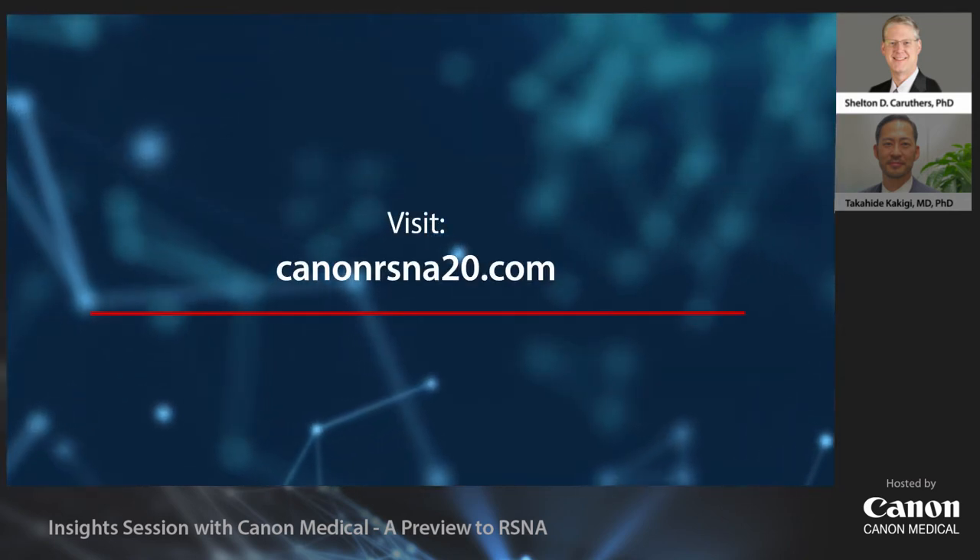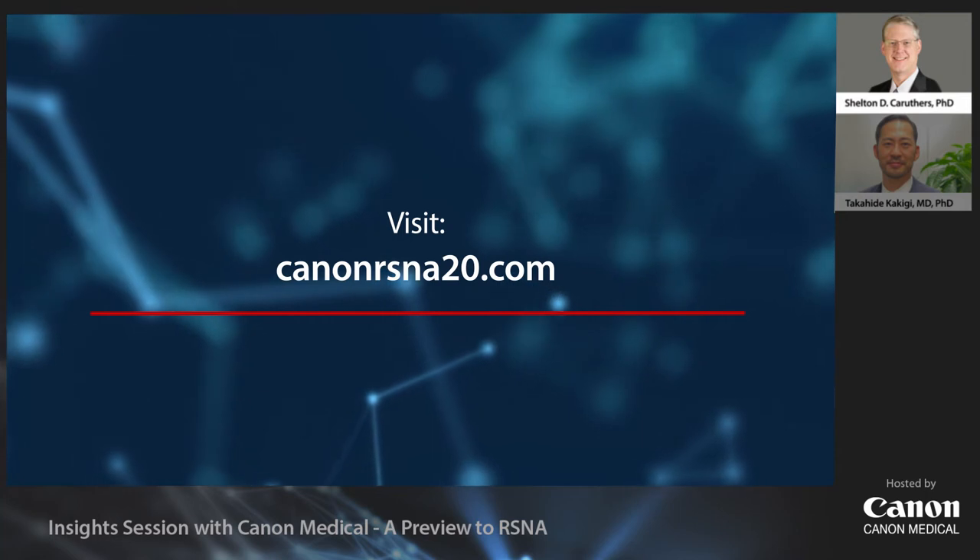Greetings and welcome to the Insights session with Canon Medical, where we offer an exclusive preview of some of our latest AI innovations that help provide intelligent healthcare. We'd also like to invite you to peruse the RSNA virtual site, where there's a wealth of information for all of our exciting new products. Please join us at CanonRSNA20.com.